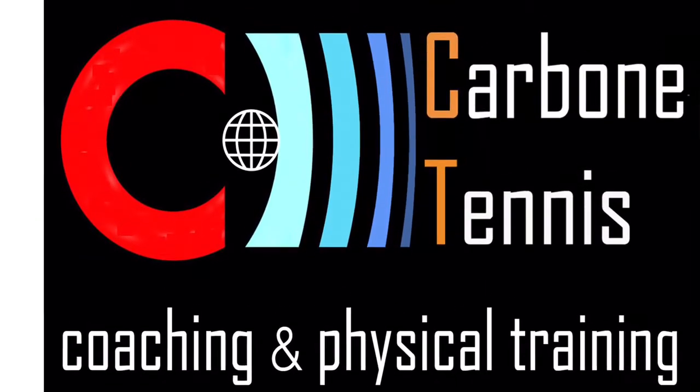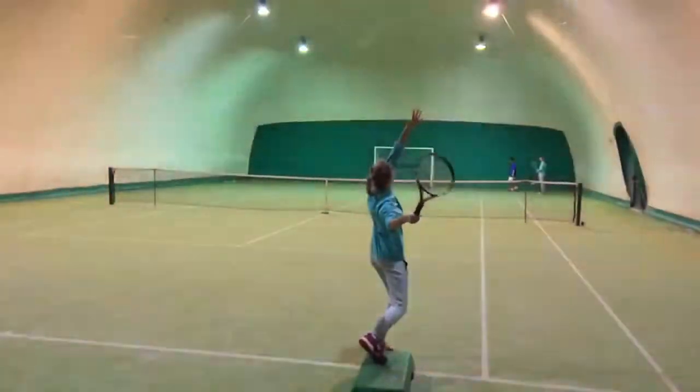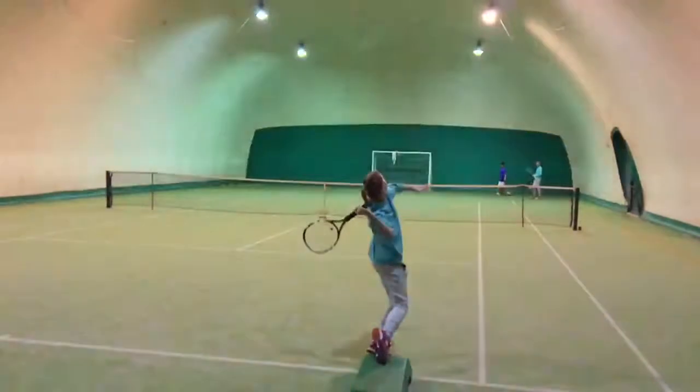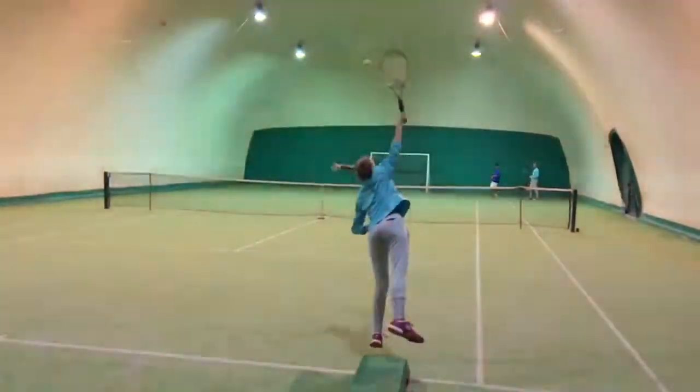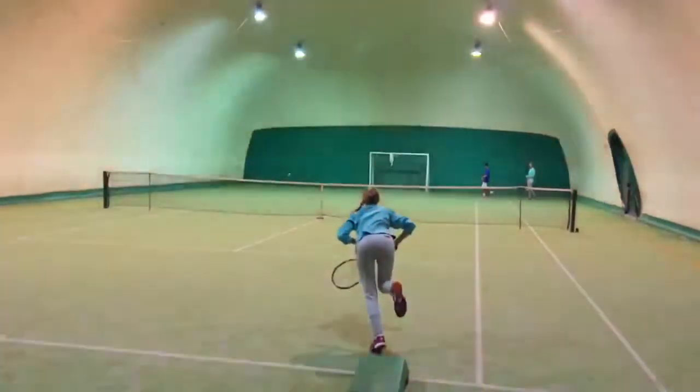In these drills you can train and observe the independent movements between the front foot and the back foot. With the tools of the step, the bosu and the bosu reverse, you can feel the front foot that pushes and the back foot that kicks.